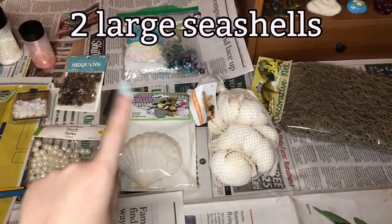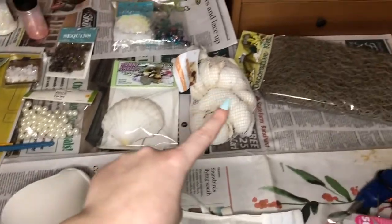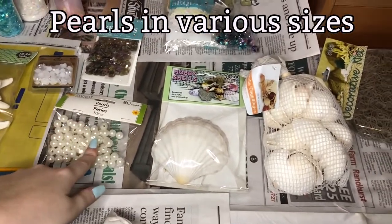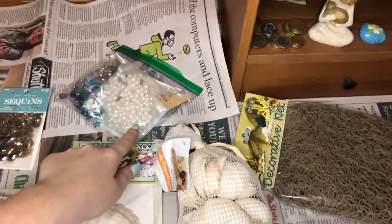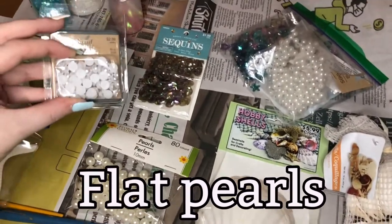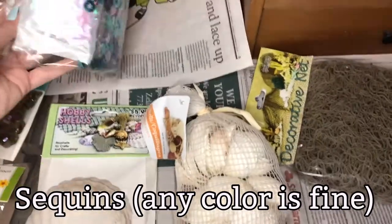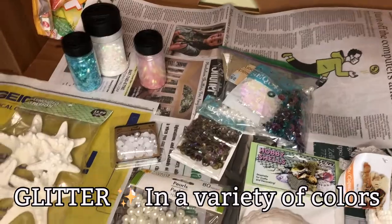Here I have some big shells, which are going to go right at the main part of the bra, and then some littler shells to surround it. I have some pearls — two different sizes: 10 millimeter pearls and some smaller pearls as well. I also have flat pearls, which I think might stick a little bit better. I have sequins in two varieties, and three colors of glitter: white, blue, and pink.